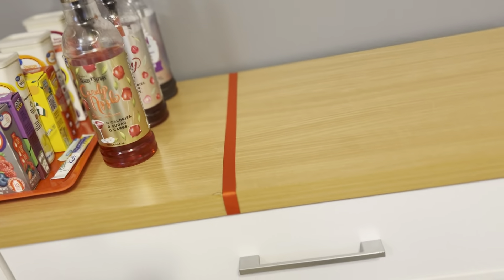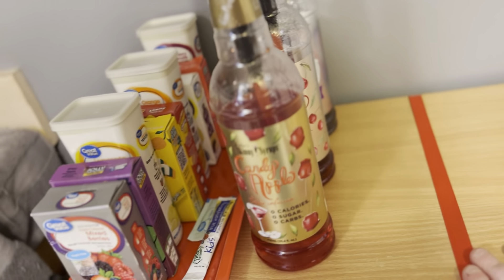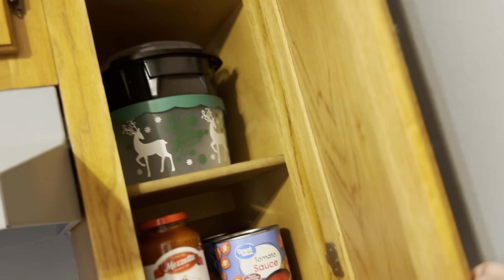Everything's been taken off of this thing — all that stuff was dusted, fixed, and cleaned off. All the appliances, all the cabinets — I'm not going to open every single one, but I'll just show you a couple of examples.